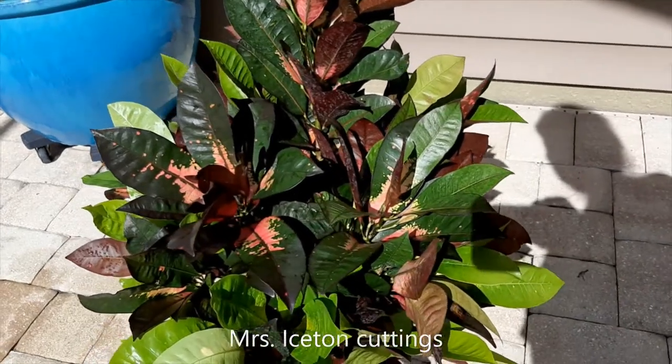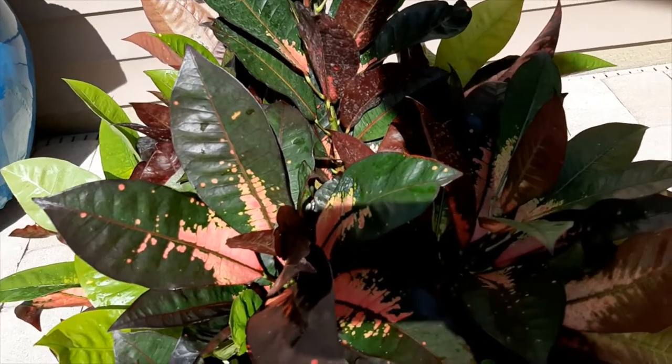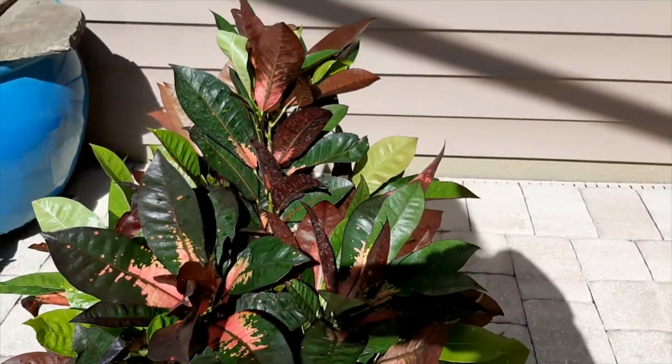New leaves come out green, then eventually as she matures, she has a lot of pink in her and some dark green and burgundy. You can see the underside is sometimes burgundy on these — a beautiful croton.